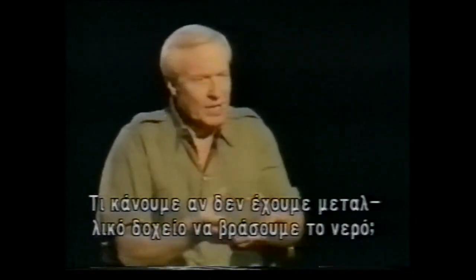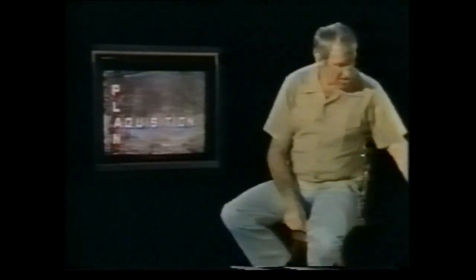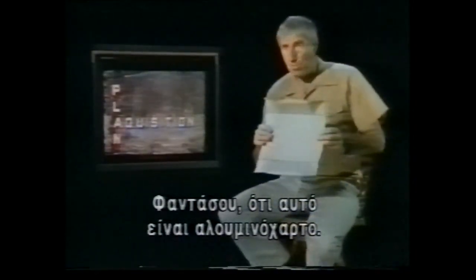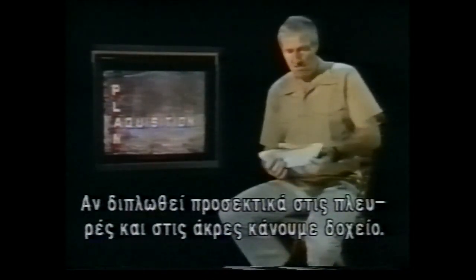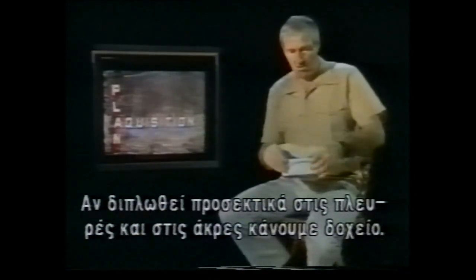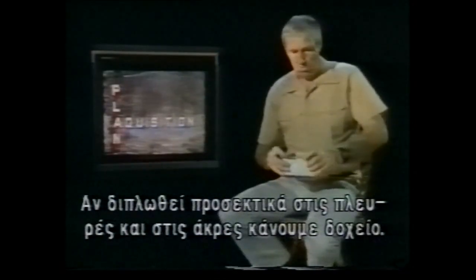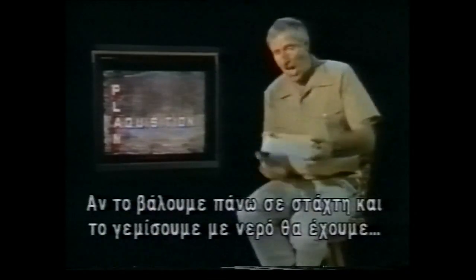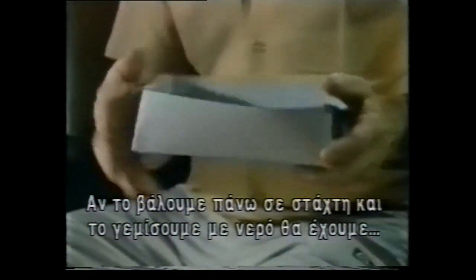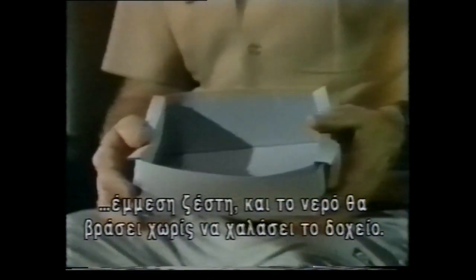Boiling water is okay if you have a metal container, but what if you don't have one? Imagine this is a sheet of birch bark. We can fold this carefully — folding the sides, fold at the ends, make the creases to the rear, fold it over. What we've made now is a coolerman. If we put this on ashes filled with water, we have moisture inside and indirect heat, and the water will boil in this without rupturing the vessel. Very clever.